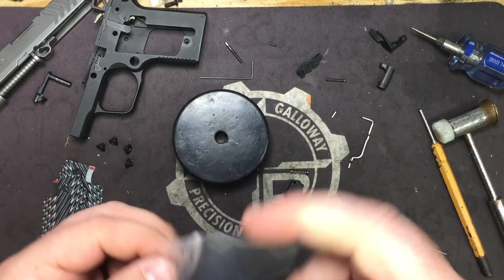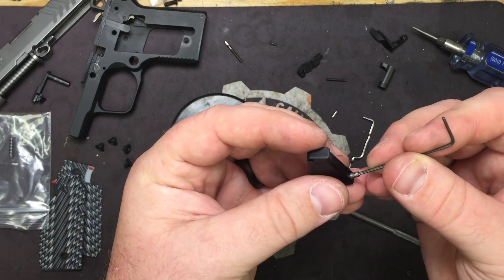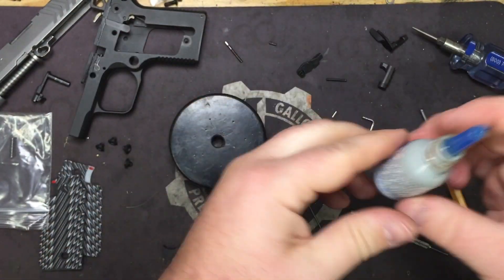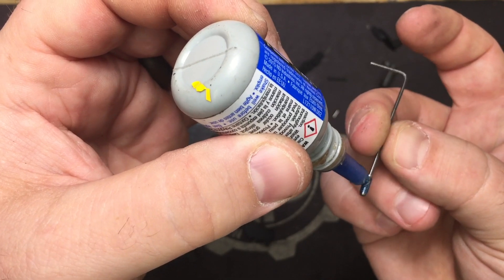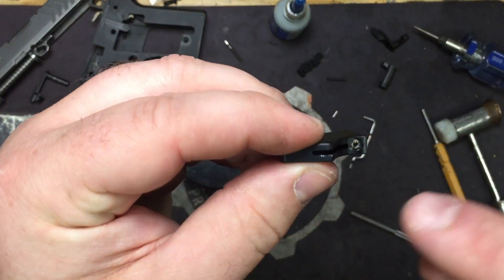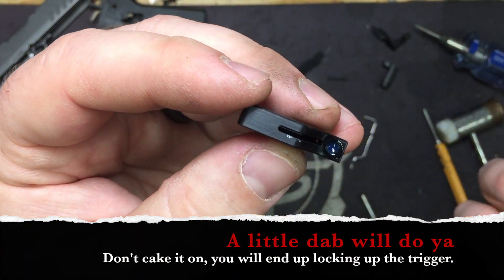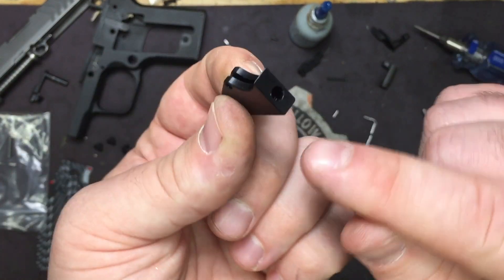You're going to use your stock spring. Now if you're using blue Loctite, go ahead and pull your screw out. You don't need a lot — put it on the screw itself. Then just one little dot right on the back, because most of the post-travel screw will be sticking out the back. You want more Loctite back there than up front.